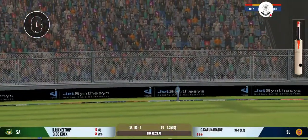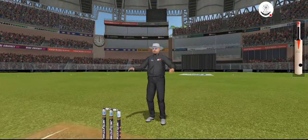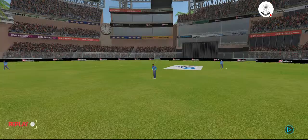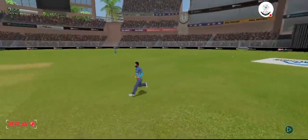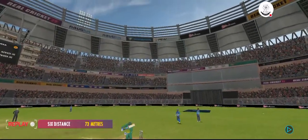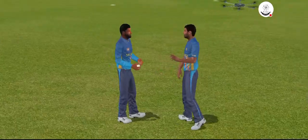Good pick-up shot there — has that gone for a six? Yes, it has! That was a brilliant shot, perfectly executed.